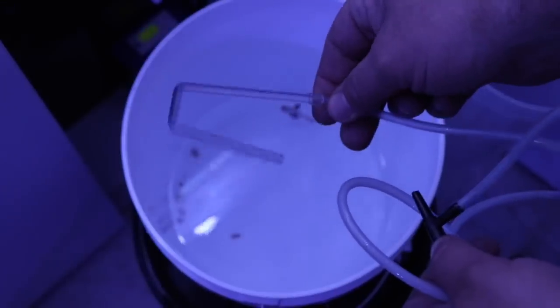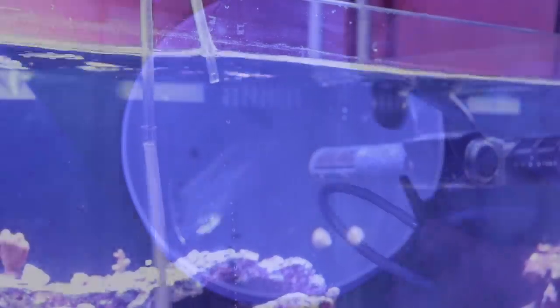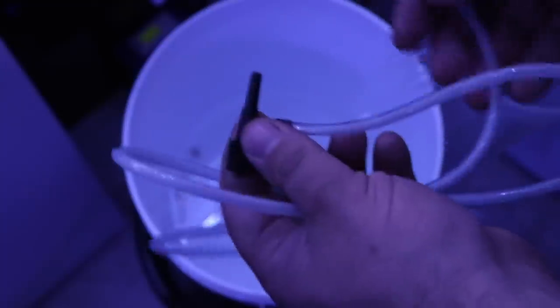This is my drip acclimation line — it's just some airline tubing with a valve, and then I took some rigid airline tubing and bent it so I can hang it on the side of the aquarium and let it drip. I got this idea from my local fish shop, went home, bought the supplies, and made about five of them to have on hand. I try to flush out the line after each use to keep it from getting moldy. They're pretty inexpensive to make and very handy to have around.